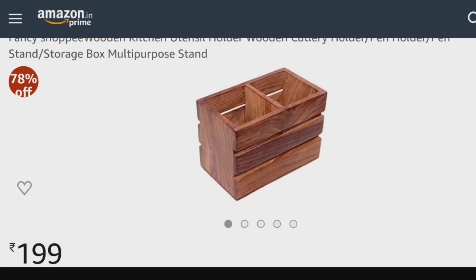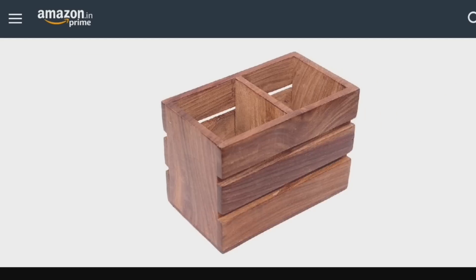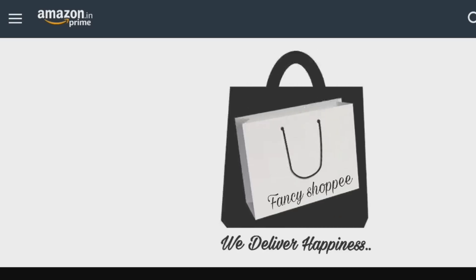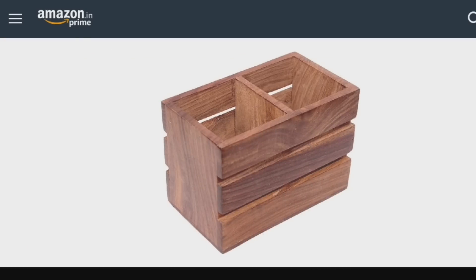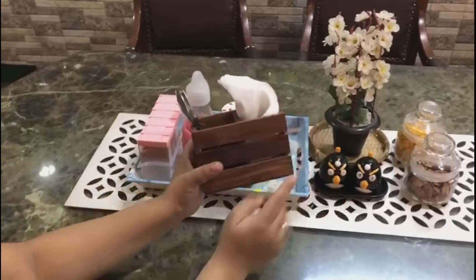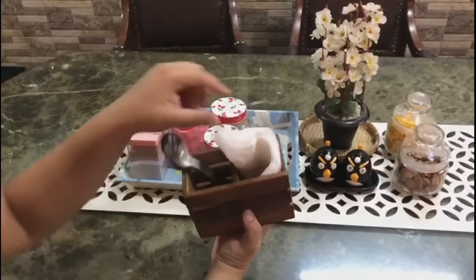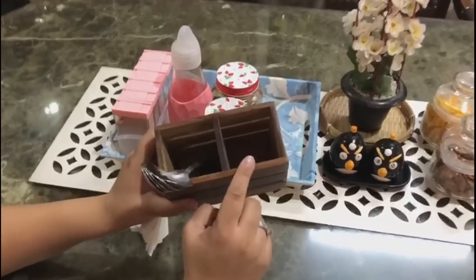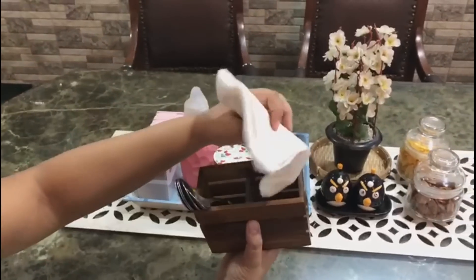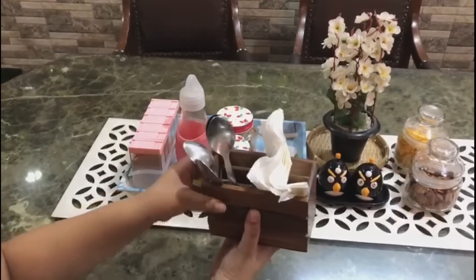Next is the wooden cutlery holder. Since it is wood and the decor goes well with my setup, I have used it. You can also keep tissues in it. I have used it in this way. This goes well with my dining table decor, and my chairs are also wooden.